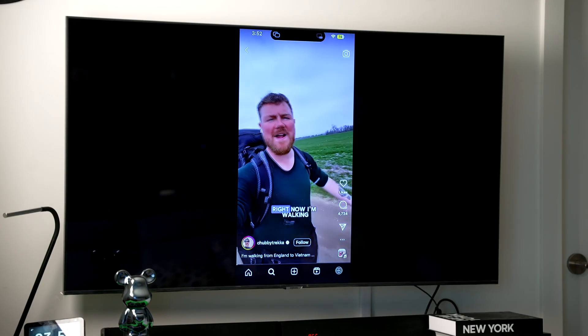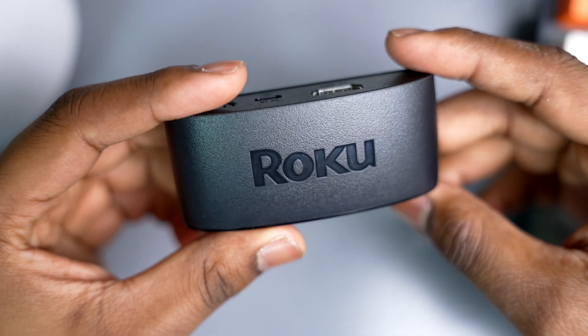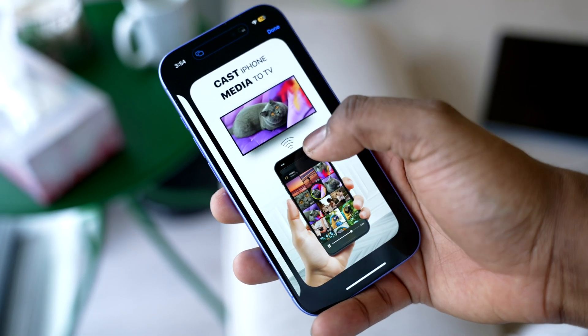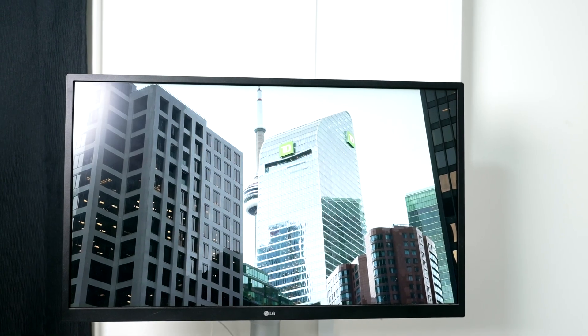Now, the only problem is that AirPlay does not support all Roku devices, which is where the next method comes in handy. Third-party apps are a great solution, especially for older Roku devices that do not support AirPlay. My app of choice is Ducas. It's a screen mirroring app that lets you screen mirror iPhone to Roku TV without any hassle. You can also cast photos, videos, and even music.